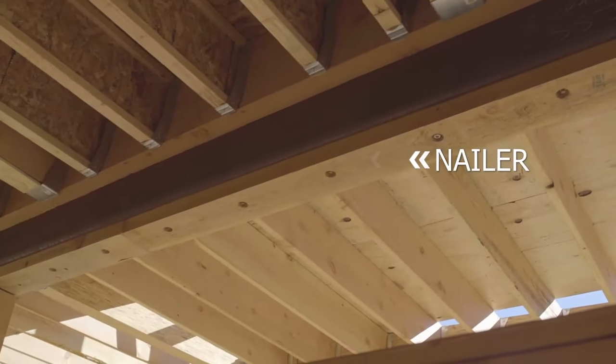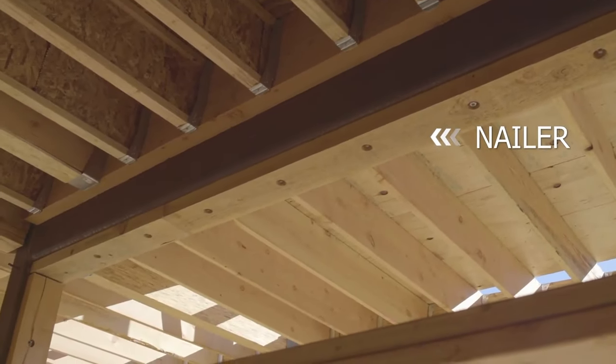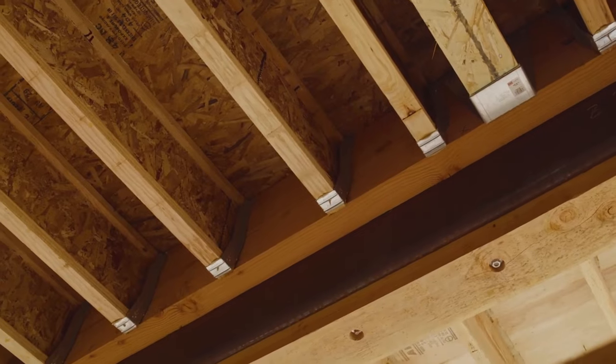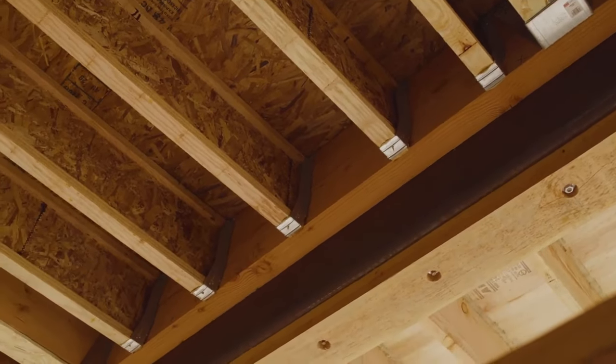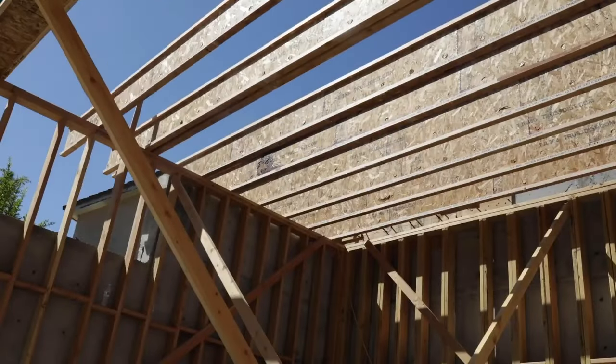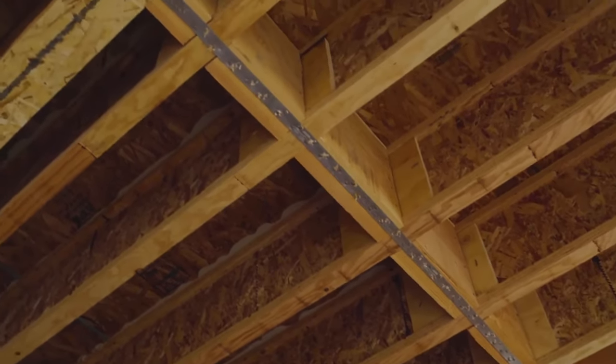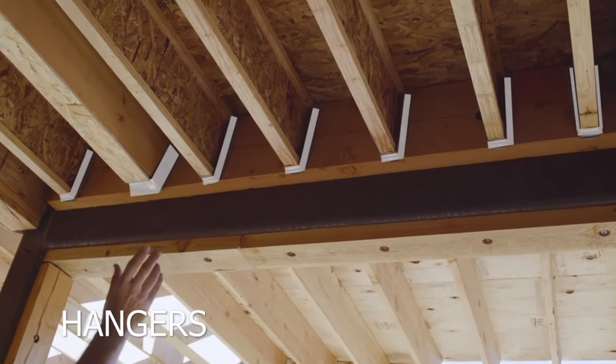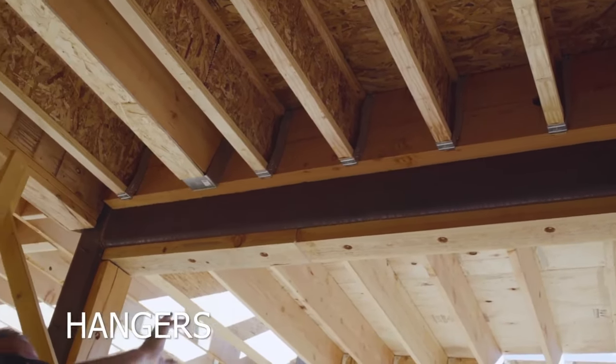When adding framing members to tube steel, we anchor wood nailers to the Nelson studs, which are welded to the tube steel. If you look closely, you'll see Nelson studs and wood nailers strategically placed everywhere. The overhead unit of tube steel features large wood nailers mounted to the side of it — this is where we will mount our joist hangers, which will support our wood floor joists.